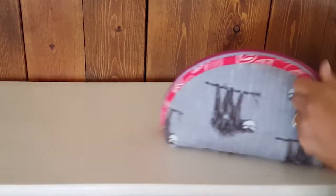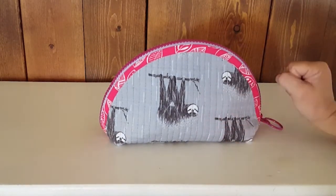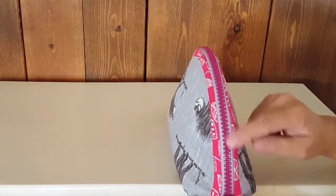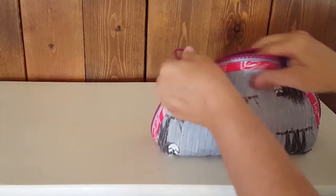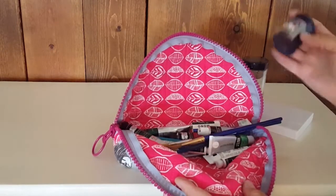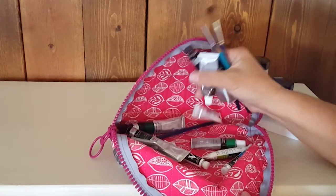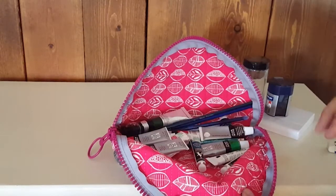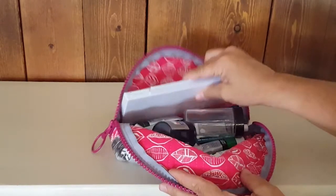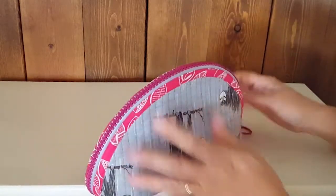One more idea: this cute sloth print, a Birch Organic fabric with a Charlie Harper license, also available in the shop, paired with a fuchsia and gray zipper. I have my watercolor supplies in here — a portable palette, a little jar for water, pencil sharpener, eraser, pencils, brushes, and a whole selection of watercolors. There's even enough room for a snack, or if I'm headed to the river, I could fit a little bug spray in there too.